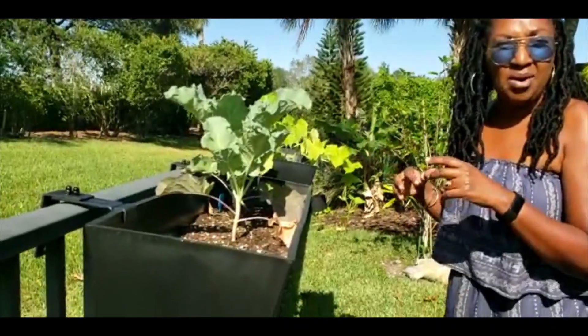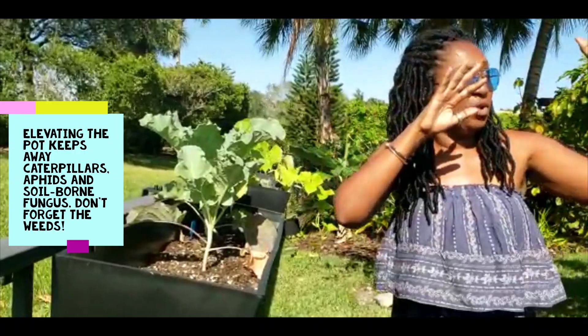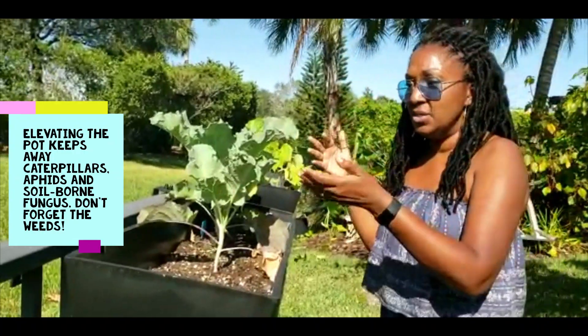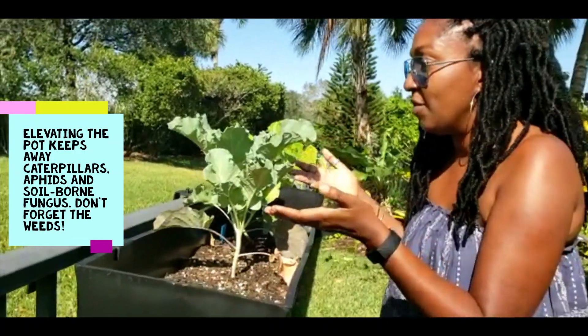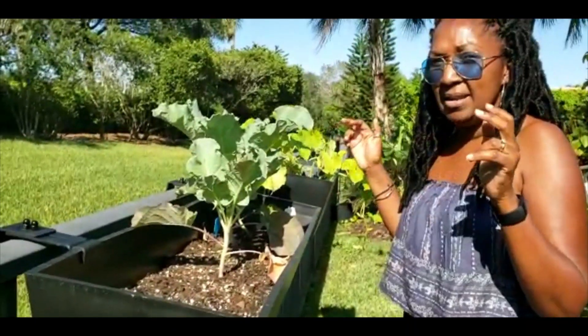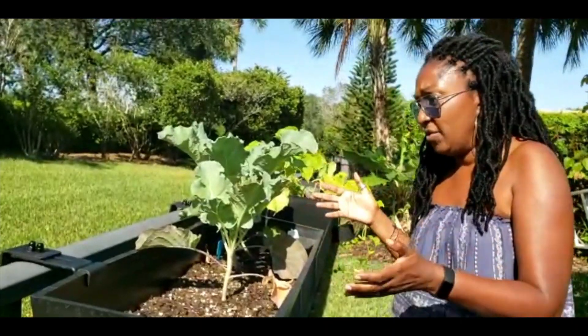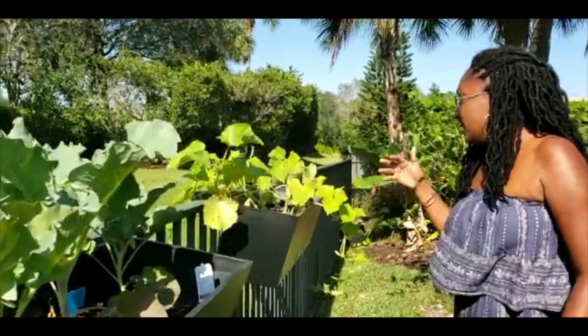The great thing about this is it keeps everything off the ground, so it keeps all the little rabbits and small animals away from your plants. It also gets full sun — she's getting full sun here. So here she has her broccoli — her beautiful broccoli. It's almost summer, it's April in South Florida, so you know it's already hot, but her broccoli is looking really beautiful.